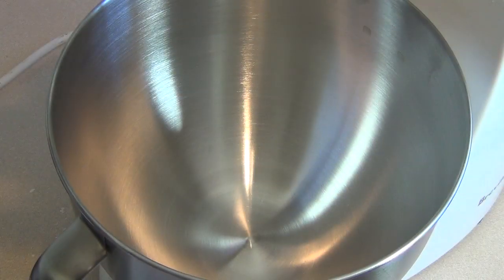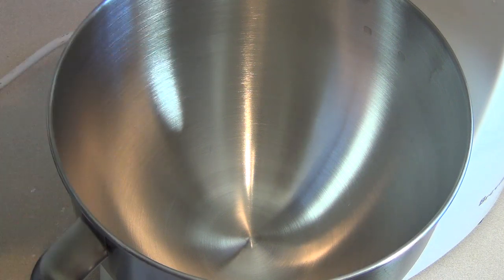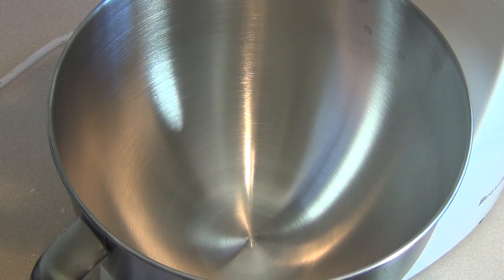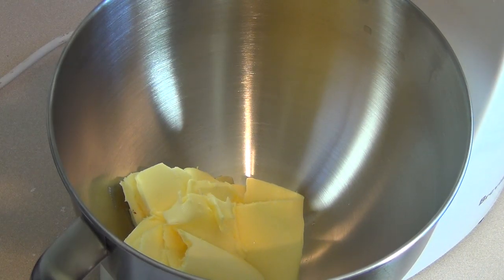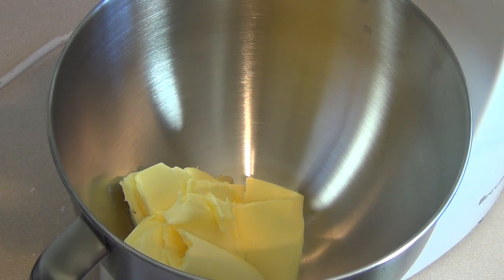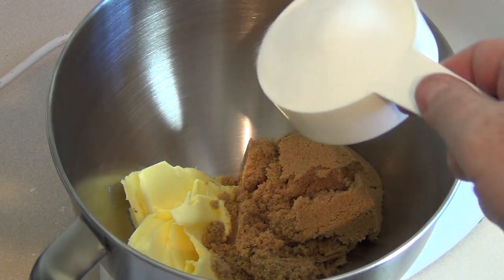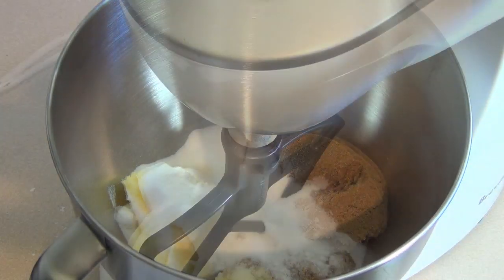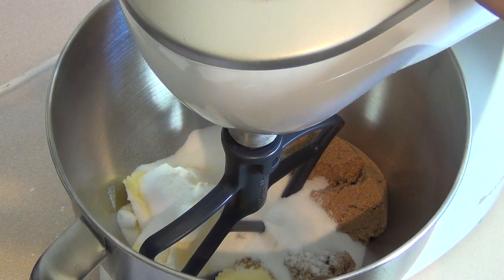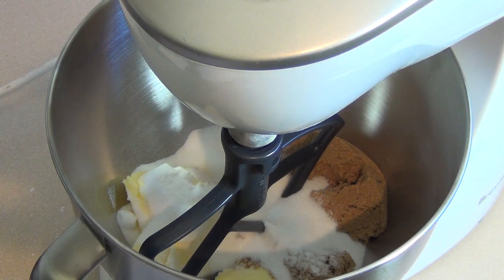Now you want to mix the wet ingredients. If you've got an electric mixer with a paddle attachment, use that; if not, just use a regular mixer. Put in 200 grams of butter at room temperature, add one cup of firmly packed brown sugar and half a cup of white sugar. Beat this on medium to medium-high until it's light and fluffy — that could take three or four minutes.